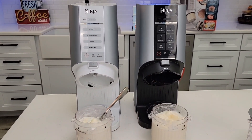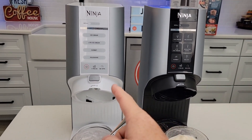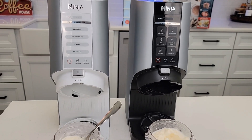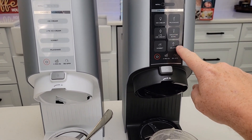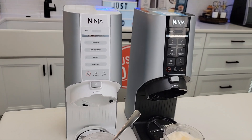I really was not expecting this white Ninja Creamy to come out. It is cheaper — it's retailing for $170, while this one was retailing for $200 and has been pretty well sold out for a while. This one just looks really nice. I don't need the smoothie bowl or the gelato, so I'm definitely recommending this one right here. I do like the color — I think it looks really cool.